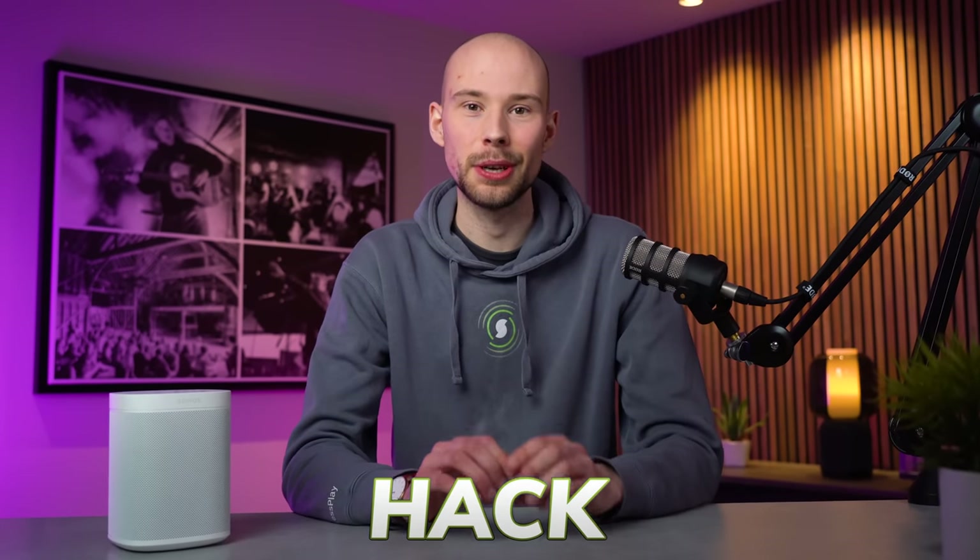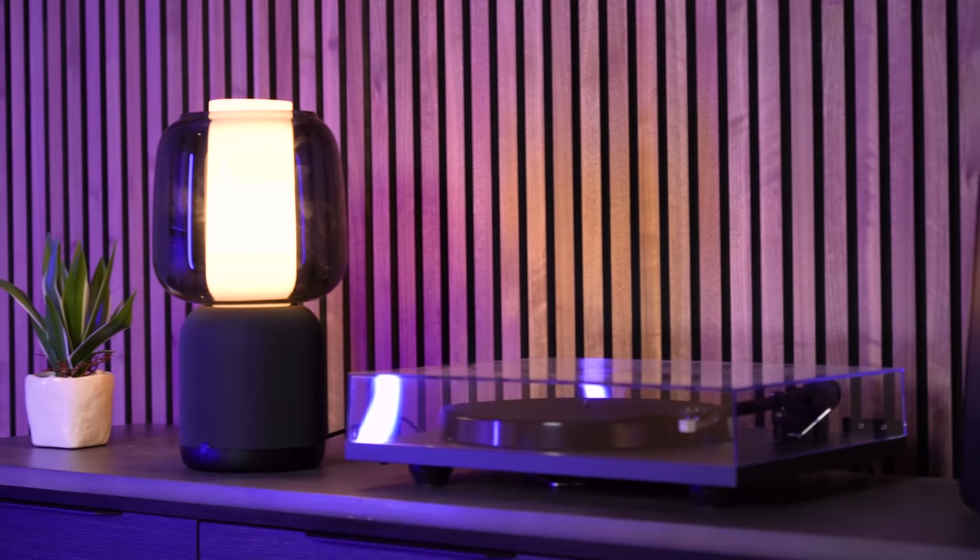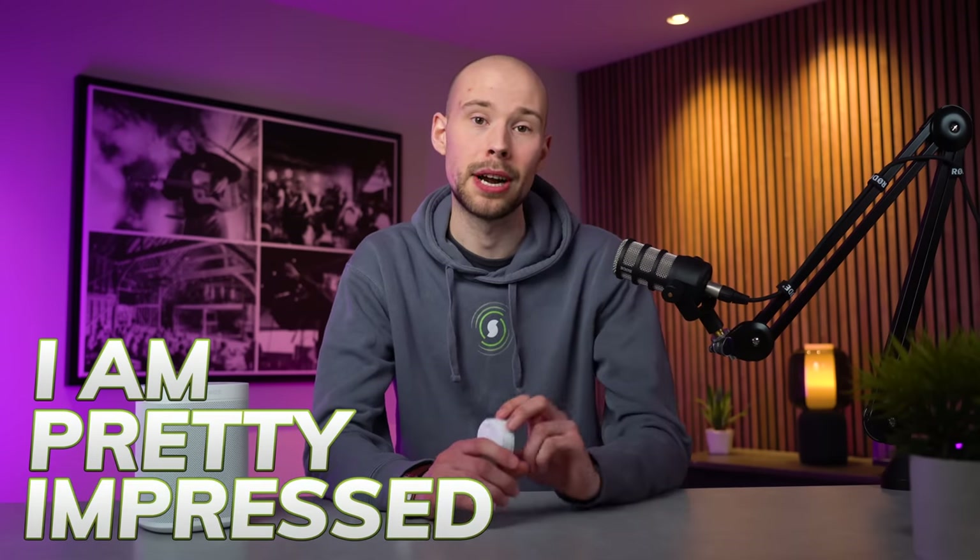I might have accidentally found the best Sonos hack yet and it's under £50. Welcome back to another video — today I'm reviewing this little Symphonisk sound remote from IKEA, which I only discovered this week while picking up the Symphonisk Lamp Gen 2 to review. I thought I needed to share this with you guys as I am pretty impressed.